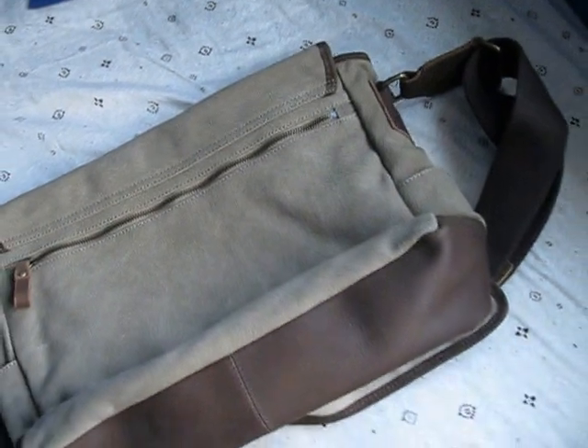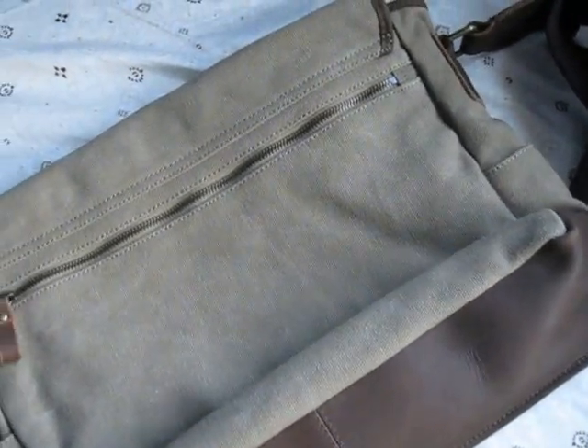I want to note that if you buy this bag, it will be darker than what it shows in the picture. Just a heads up.